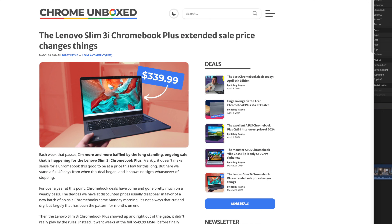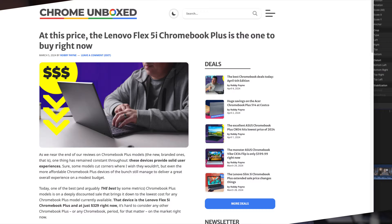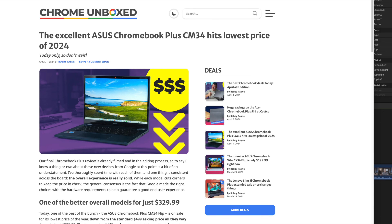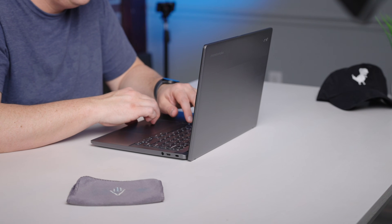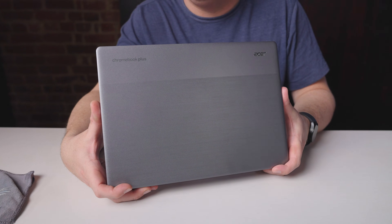I'd still say devices like the Lenovo Slim 3i is a better overall device in this 14-inch clamshell segment, but it used to also be $150 more expensive. For the past six weeks it's been on sale for $339, so it's undercutting the Acer 514 by a solid $60. Additionally you have devices like the Flex 5i and Asus CM34 to compete with in this price range as well, so the Acer 514 isn't exactly a buy-it-now sort of device. If you like Acer Chromebooks and you like a really nice trackpad and that stuff's high on your list, then the 514 is a great option.